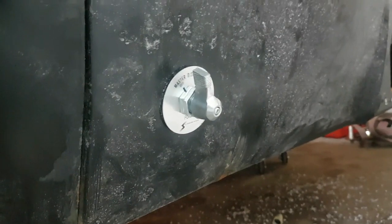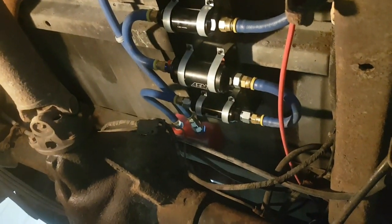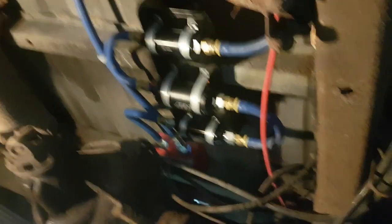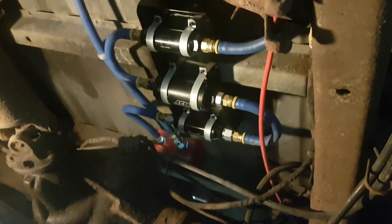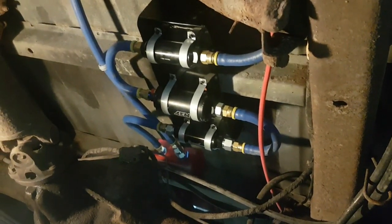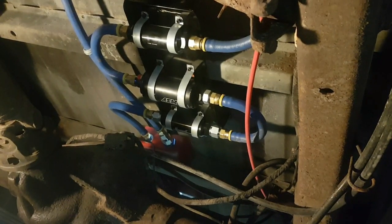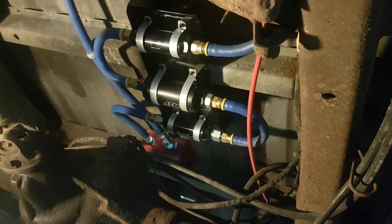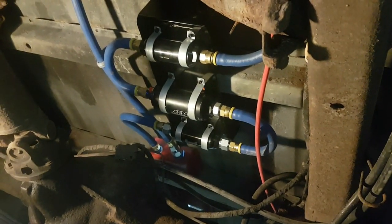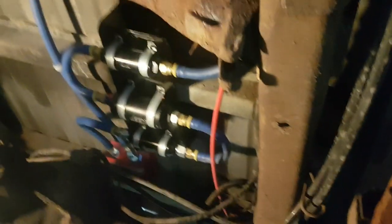A lot of the work we've done since last time is underneath. At the bottom of the fuel cell we've got our feed and return lines hooked up. From the feed side it first goes into a 100-micron filter, then an AEM fuel pump, and then a 10-micron filter. From research we've done, a lot of people recommend using the 100-micron filter before the pump because a lot of people like to run foam inside the fuel cell to keep the fuel from sloshing around, and you don't want any of that debris getting into the pump.